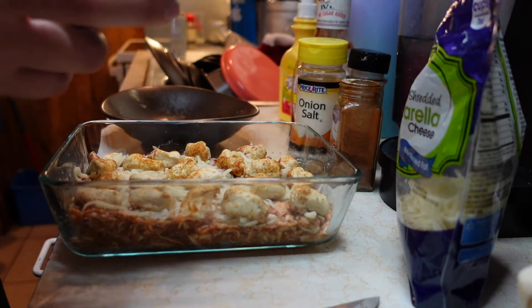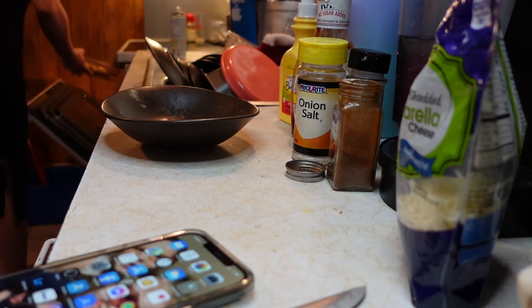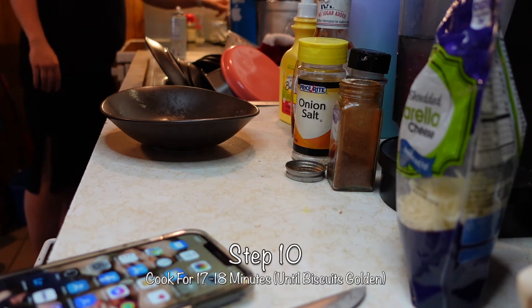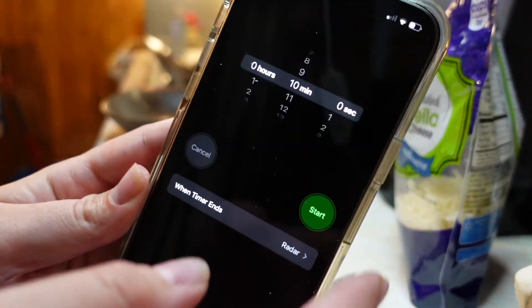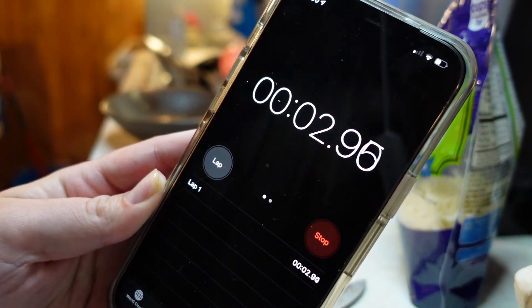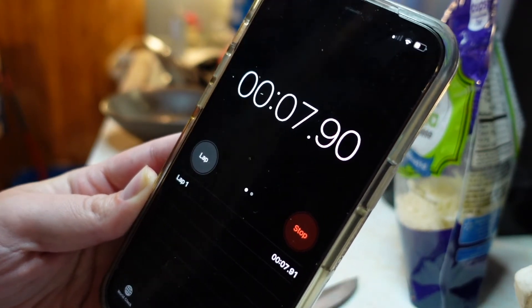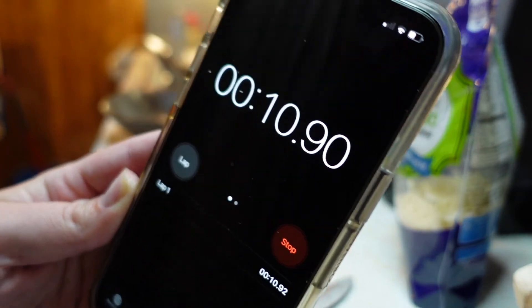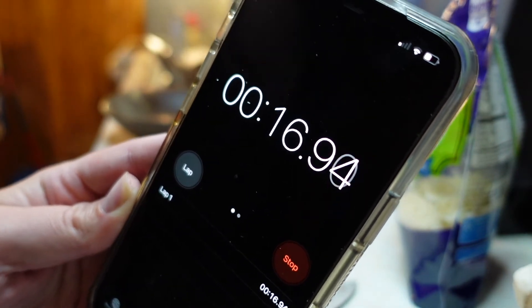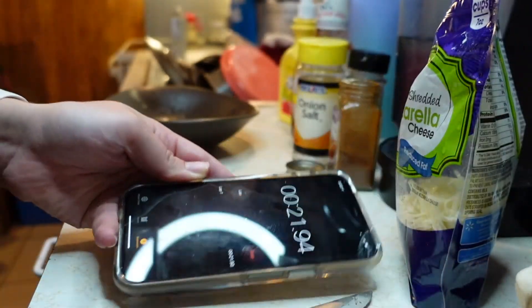I'm putting it in the oven without anything on top and cooking it uncovered. I'll keep in mind that at 400 it's about 10 minutes, so I'll probably check it around 10 minutes. Once it's golden in color we can take it out — since everything else is already cooked, we don't want it to get really dry.